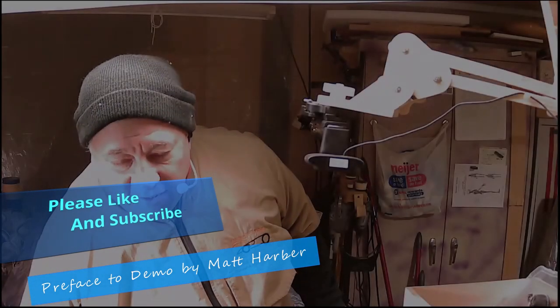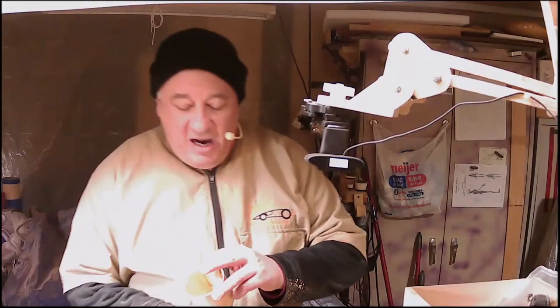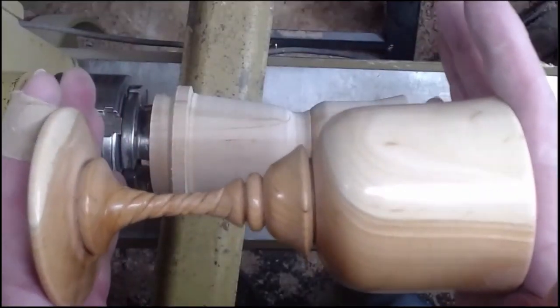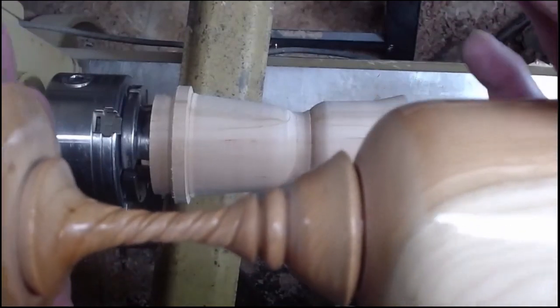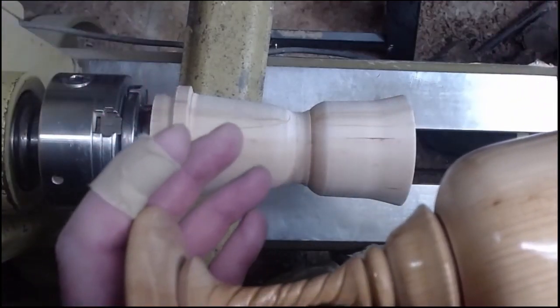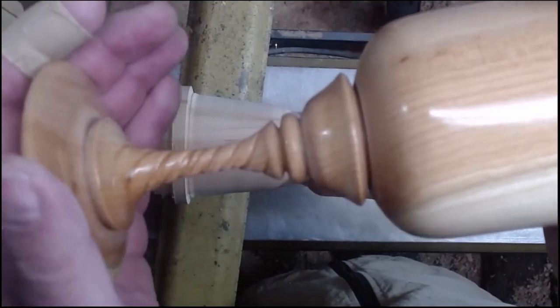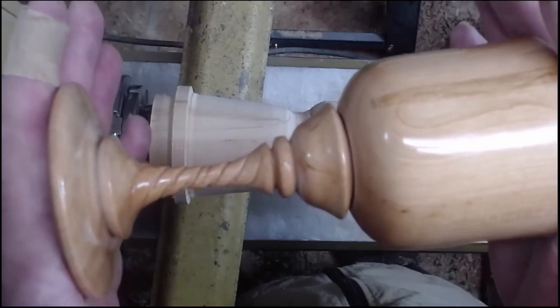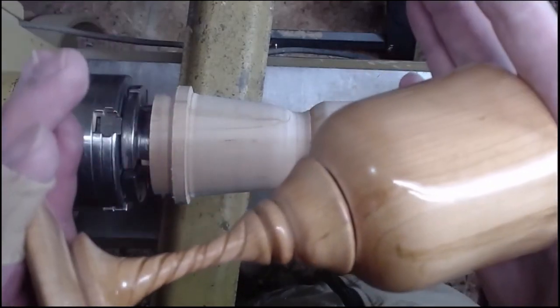Last week Eddie said he'd like to see the spiraling done on a goblet stem with the Sorby tool, so I got one done. Here's the goblet I was showing — there's the spiraling I did with the Sorby tool. The next one I'm going to do, I used the biggest wheel I had, but I'm going to do it with the smaller wheel now. I got this idea from a video by British turner Mike Walt, who has a video showing how to do it.